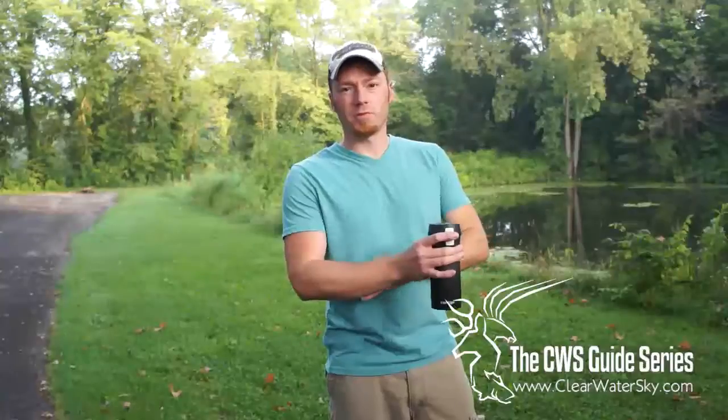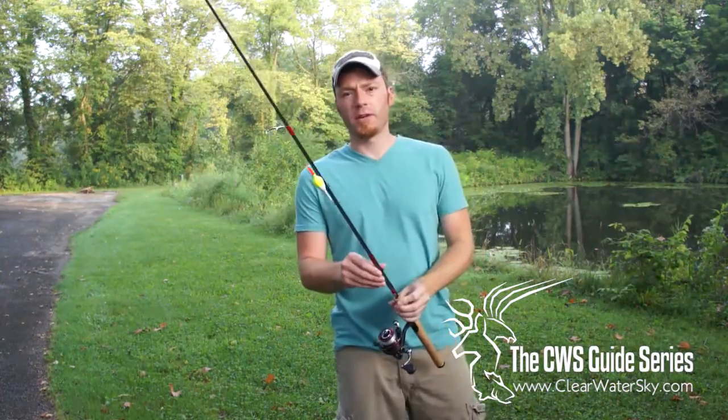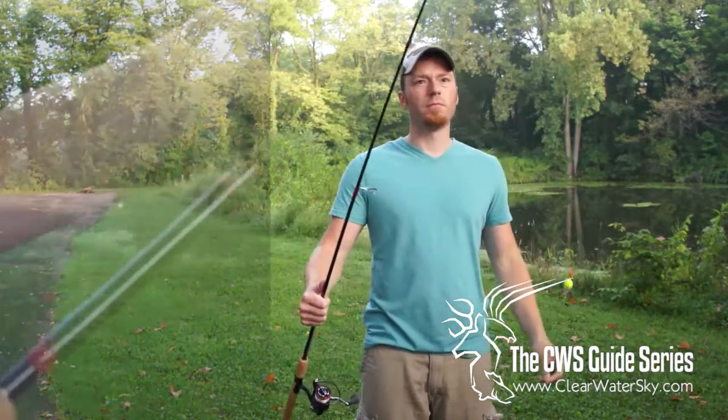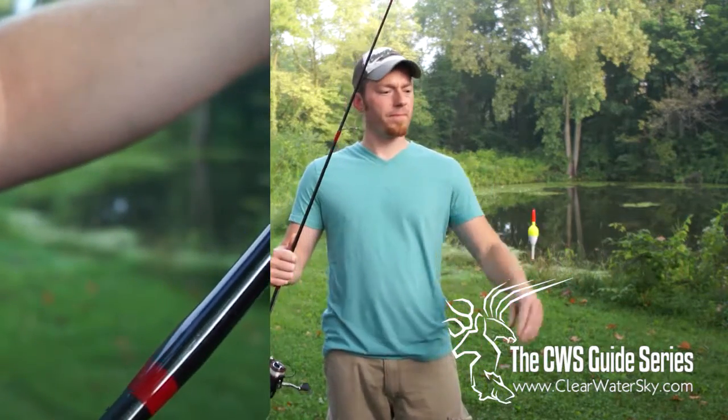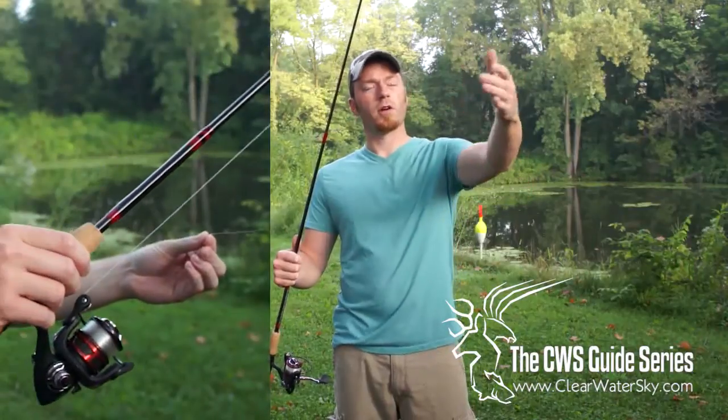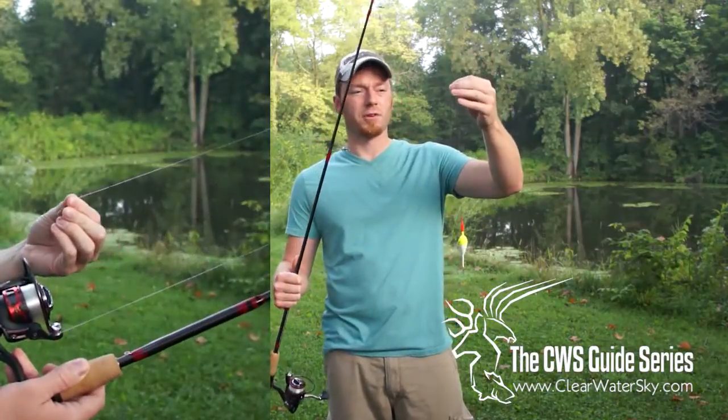So what we're going to do this morning is try to catch some bullhead, and it's a pretty simple process — good old-fashioned bobber fishing. What we have here is a seven foot one, medium action spinning rod. We've got a fluorocarbon line on this reel already.